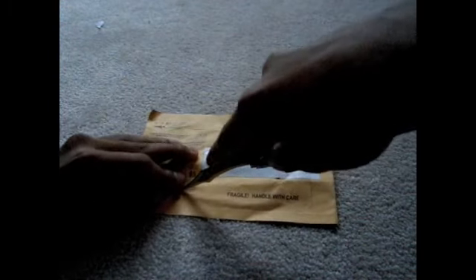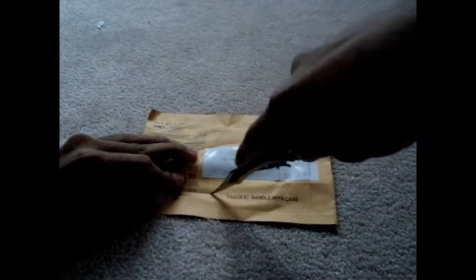This is a stylus I ordered off eBay about three weeks ago. It came in for $0.20 with free shipping, all the way from Hong Kong. Here's the stylus — $0.20 from eBay. I really think it's a great deal.